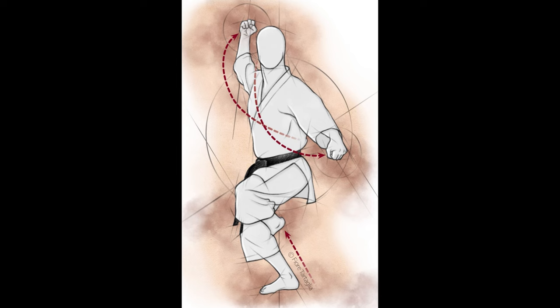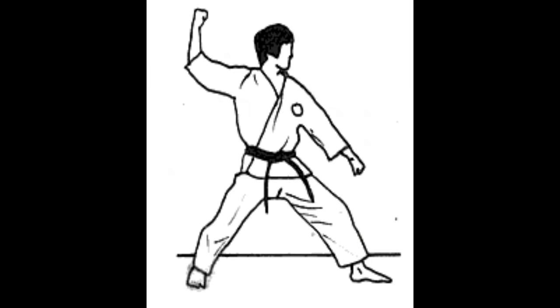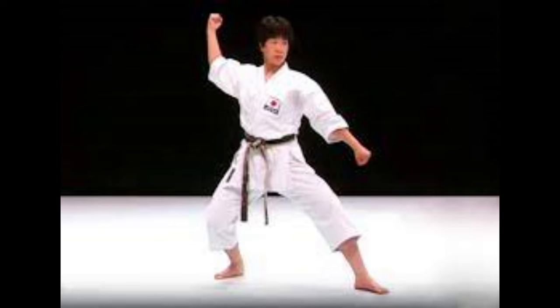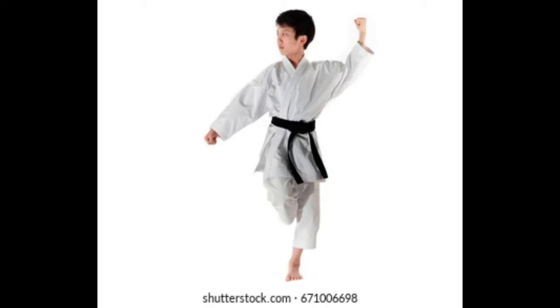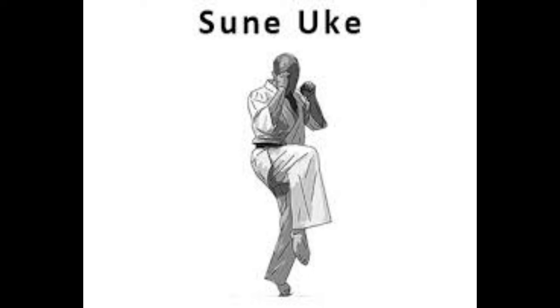Manji-uke. The vortex block is a combined defense technique from Geden-barai and Jodan-uchi-uke. During the execution of the technique, the arms are crossed and moved in opposite directions. Tsune-ukai is generally used against a roundhouse kick, but it covers our whole body from the opponent's attacks. It is a useful block like the others.